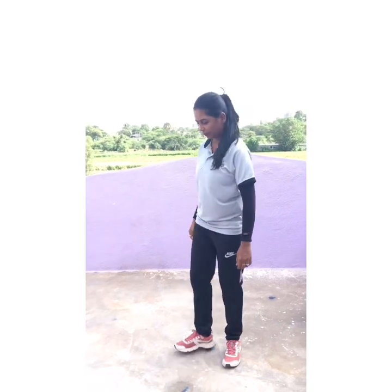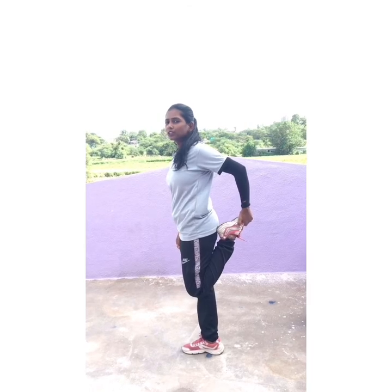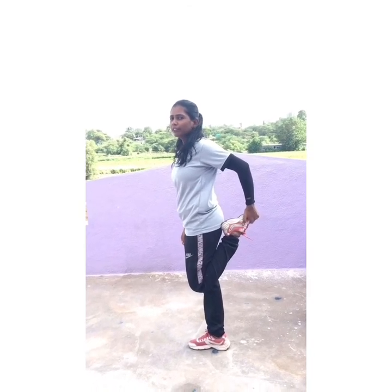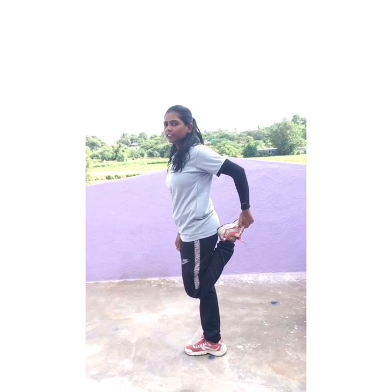Now change your leg. Hold your leg. Stretch. 1, 2, 3, 4, 5, 6, 7, 8, 9, 10.